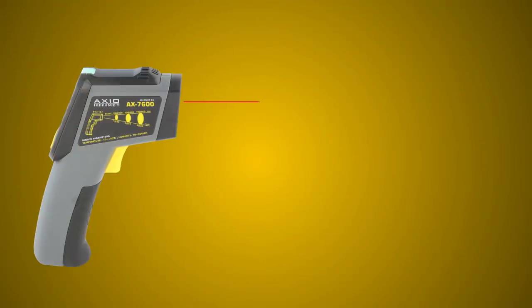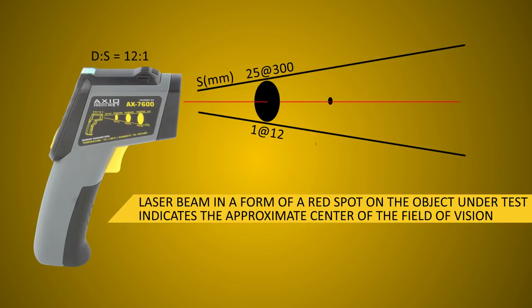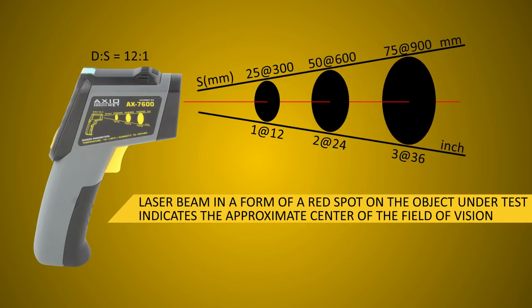A laser pointer isn't designed to measure temperature. The pyrometer calculates the mean temperature from the measurement area. That's why the field of vision of the pyrometer cannot go beyond the object under test.